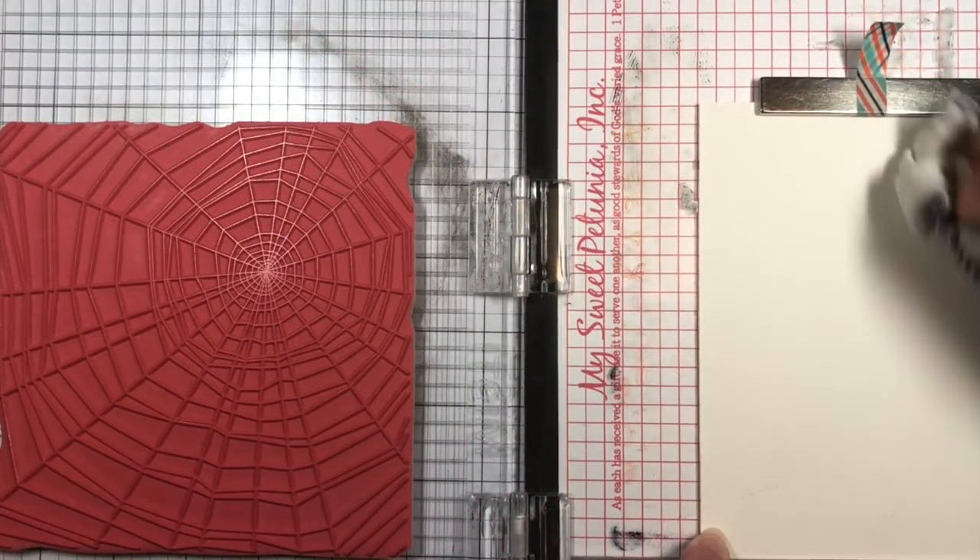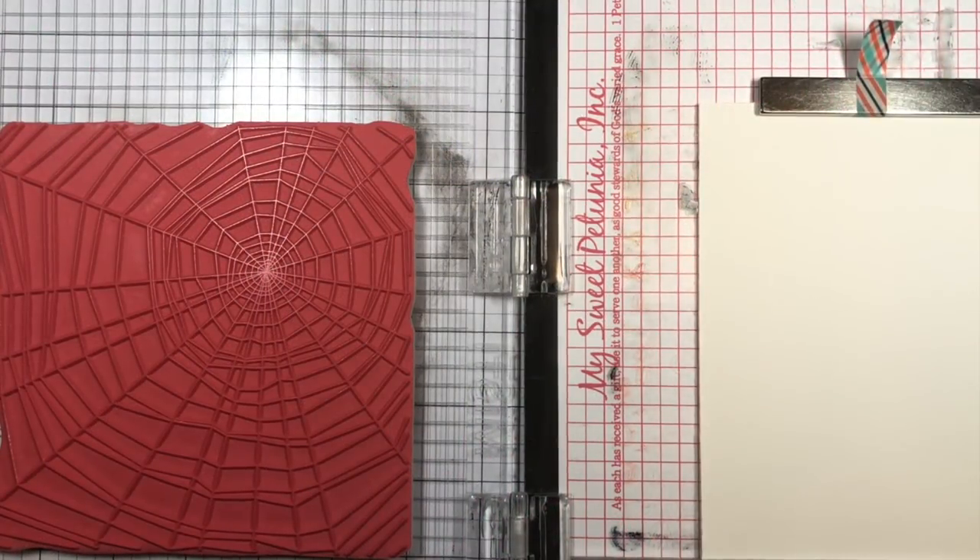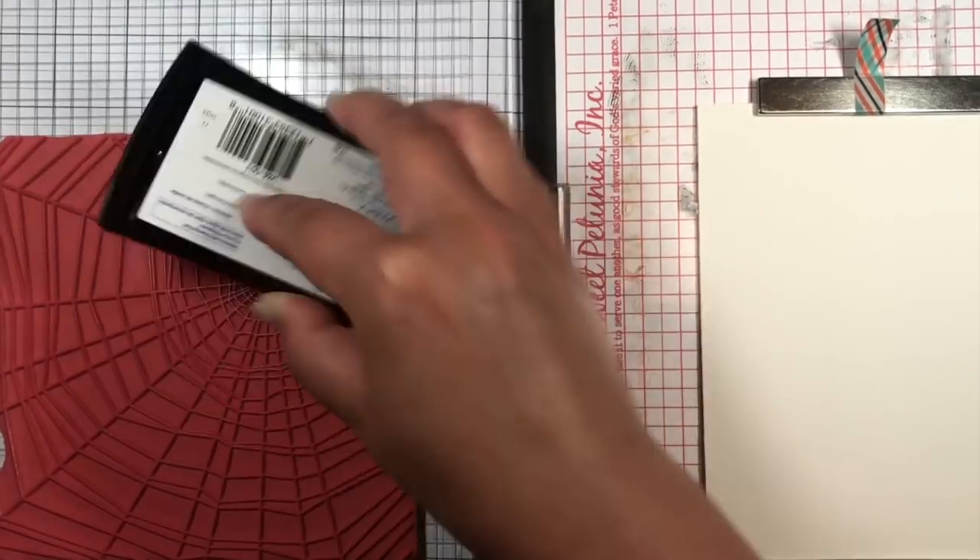First I stamp the spiderweb cling stamp onto a piece of watercolor paper and heat emboss it with silver embossing powder.